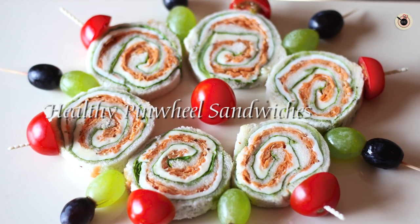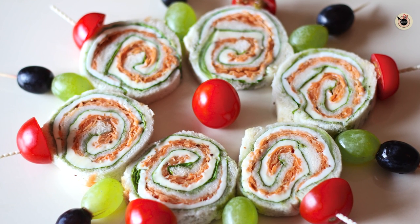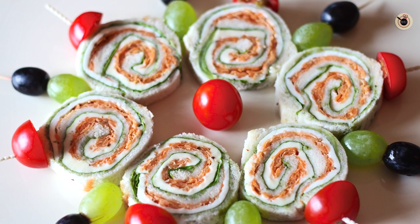Hi guys, welcome to Kanak's Kitchen. Today I will be showing you how to prepare Pinwheel Sandwiches for children. These are perfect and a great option for snacking and even great for children's Tiffin Box, as they love to take something different and tasty every time. It is really a fun recipe to try — it comes out quite tempting and attractive. So let's see how to make these sandwiches.